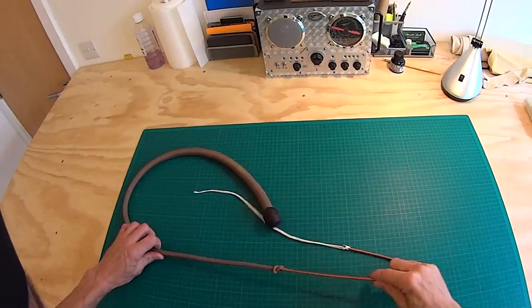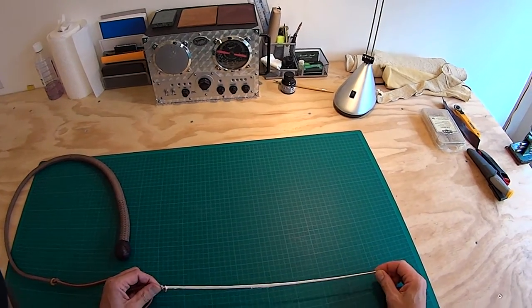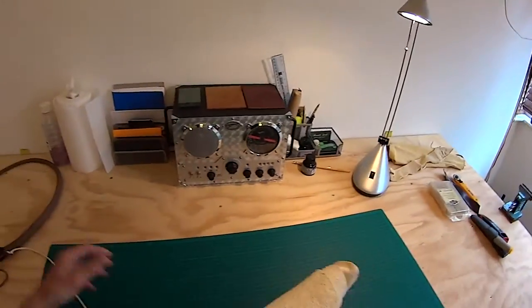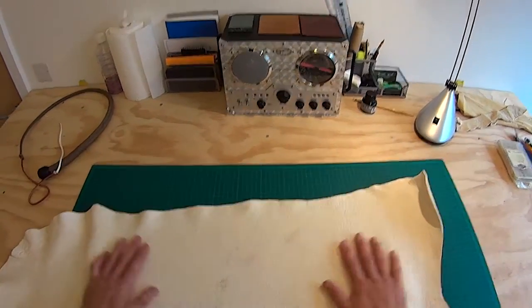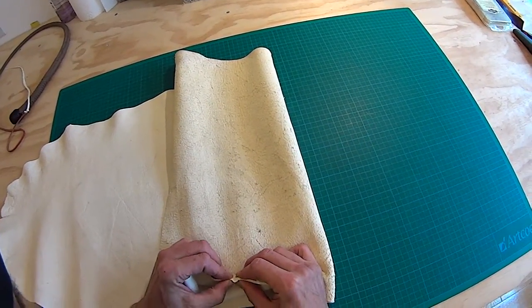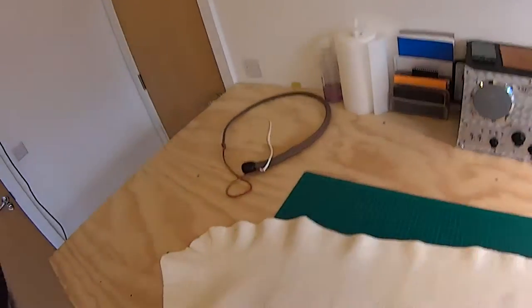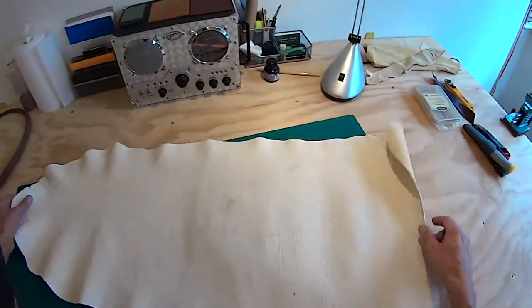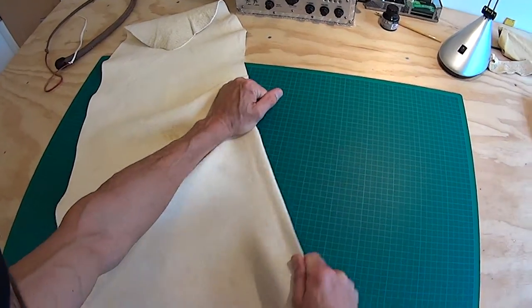We have a three-foot snake whip with a leather fall and an alum-tanned deerskin cracker. This stuff is made by a mate of mine to a 16th century Venetian recipe. It's first of all squelched through with aluminium sulphate and salt, and then it's trodden through with flour and olive oil. I don't know why, but there you go. This stuff is really strong because it's essentially treated rawhide rather than being actual tanned leather.